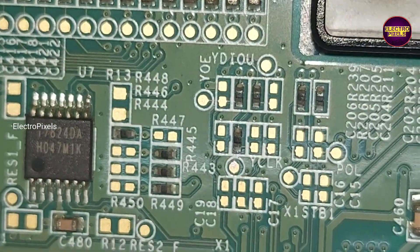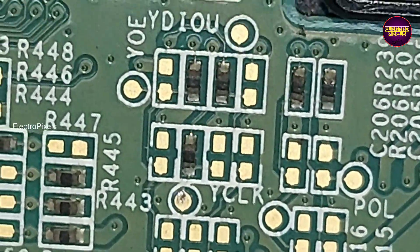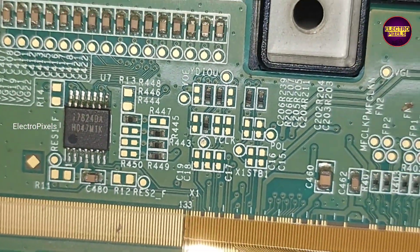In this scalar board, this is the YCLK test point. Now using a jumper wire we are going to bypass this missing signal from the scalar board to the gate COF.